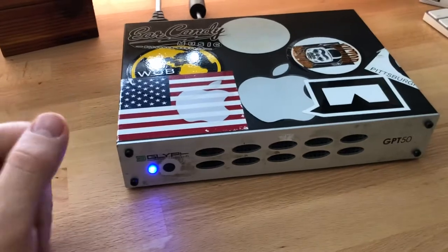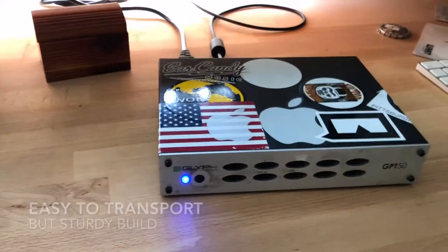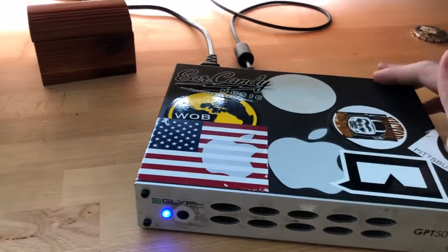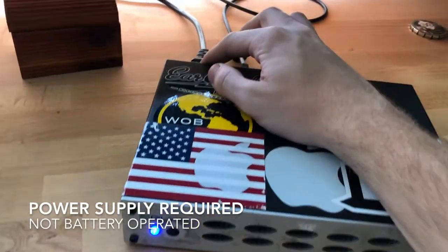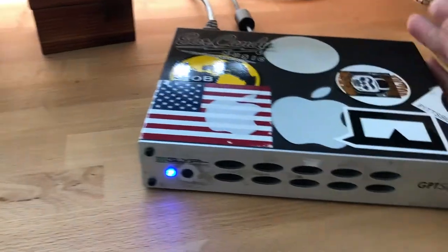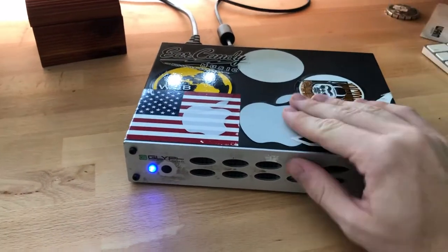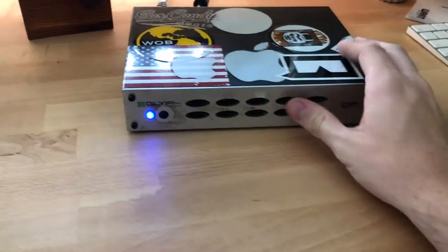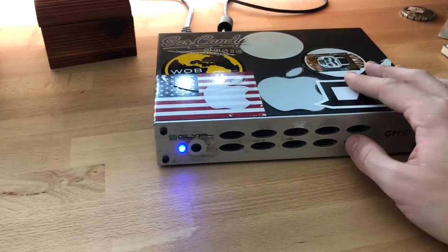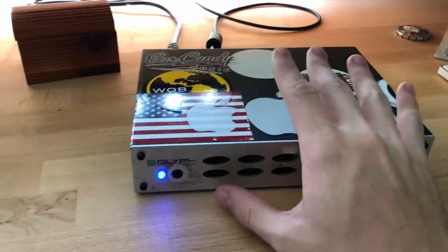I'm transferring it from studio to studio quite a lot and it's not too much of a hassle. You do always have to have a power supply attached, which is one thing to keep in mind. If you're looking for something portable that you can take on planes or out to a coffee shop or whatever, this is not the hard drive for you. I work basically between two places with this and I try to leave it in one spot as much as possible.